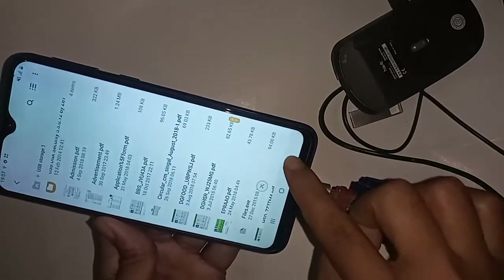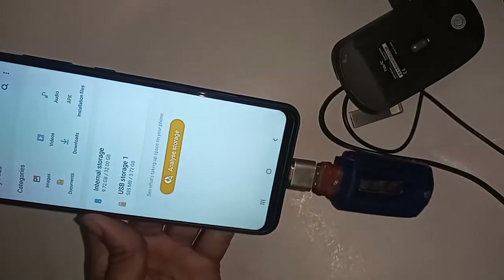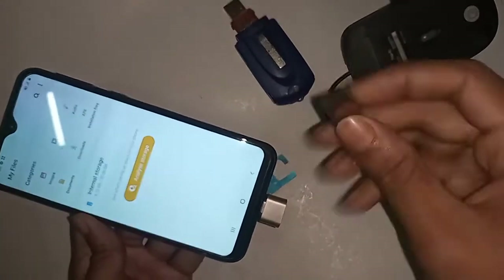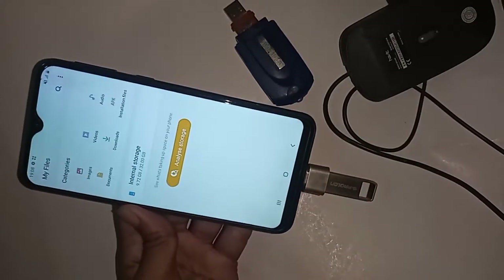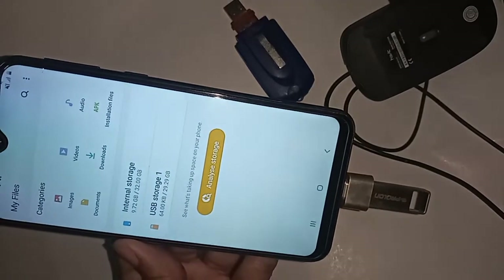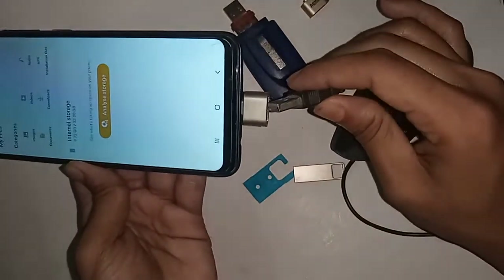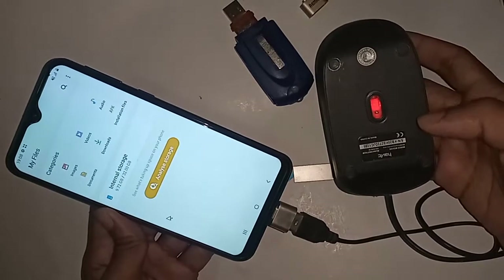Click on USB storage and it will show my OTG files — this is my memory card file. If you want to use a mouse or a pen drive, you just plug in the pen drive or mouse and wait a few seconds after installing. I can see my phone's mouse is working.